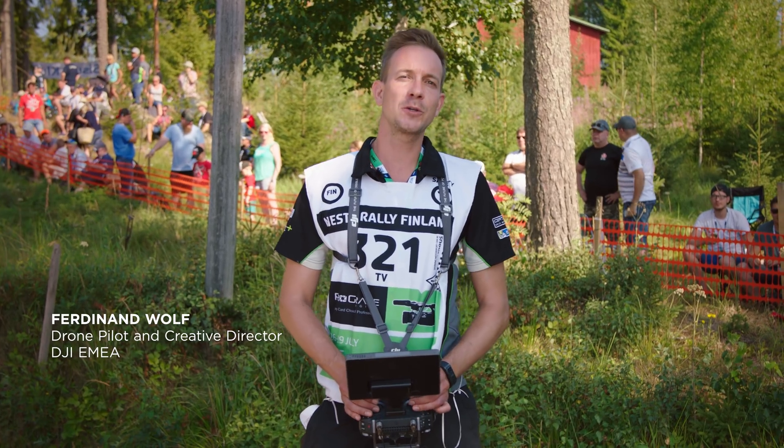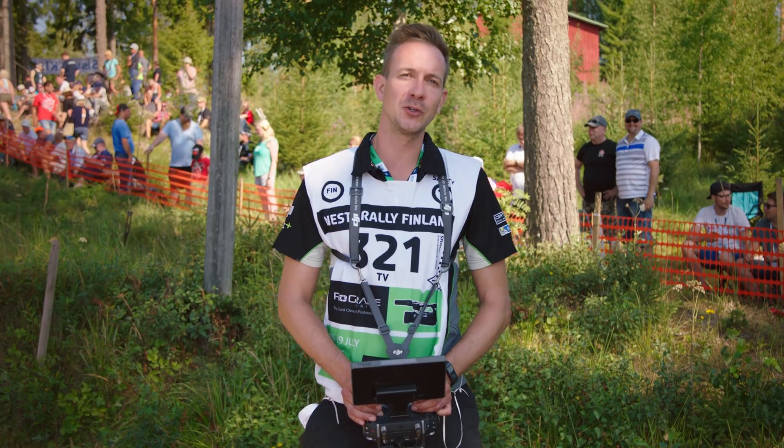Welcome to the World Rally Championship. In this video series we'll provide you with tips on how to film motorsport events with the Inspire 2. In the first episode we show you how to prep and set up the Inspire 2, and we also talk about finding the best flight path and drone team position.